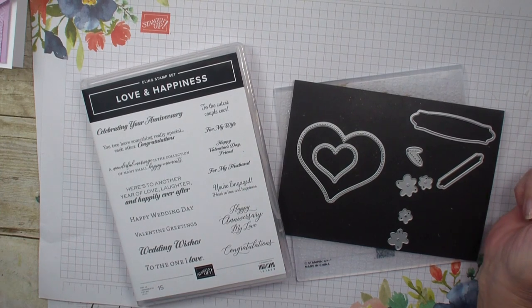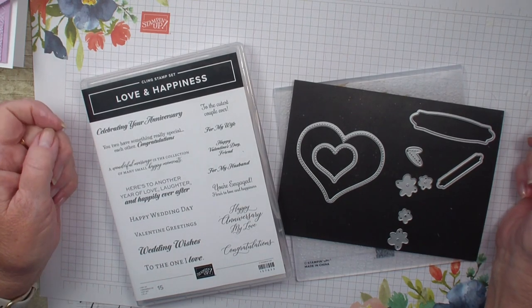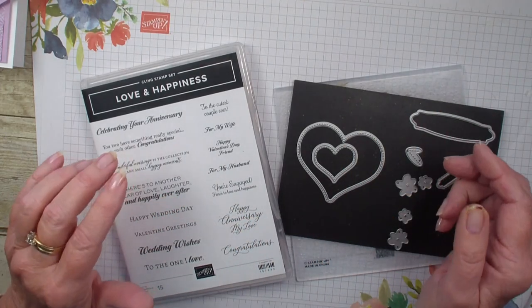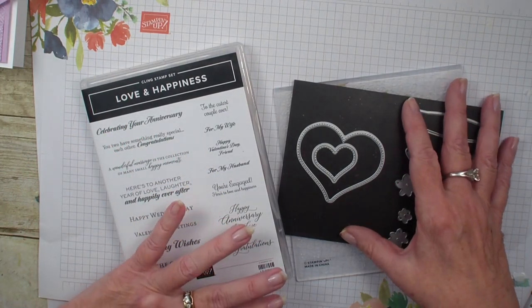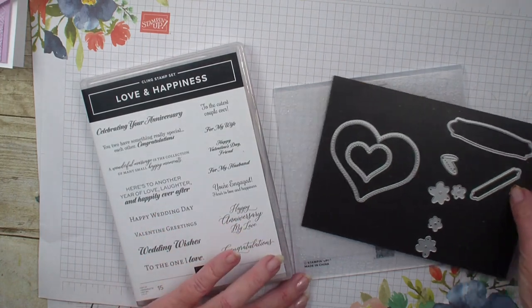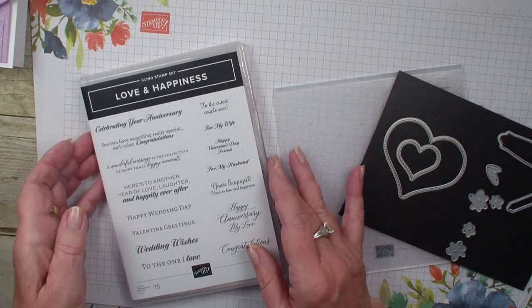Hi, Linda Bowen here from stampingwithlinda.com, your cardiologist since 1997 helping you create cards from the heart. It's Friday Technique video and I am going to be showcasing the Love and Happiness bundle. This bundle is a little bit different — we have a Bouquet of Love dies that go with the stamp set, and the dies and the embossing folder work hand in hand. That is the technique I'm going to show you today.